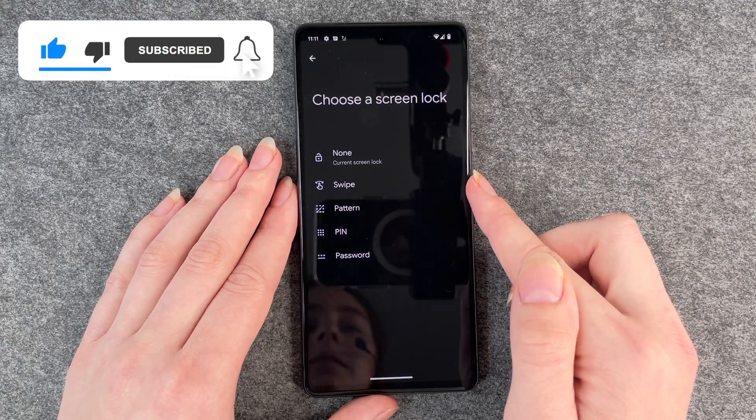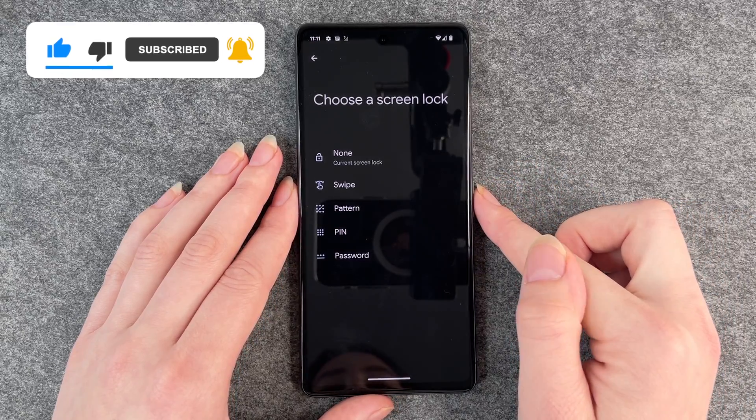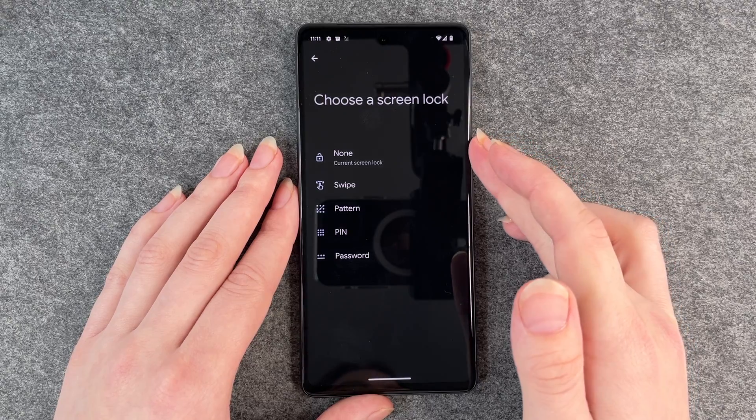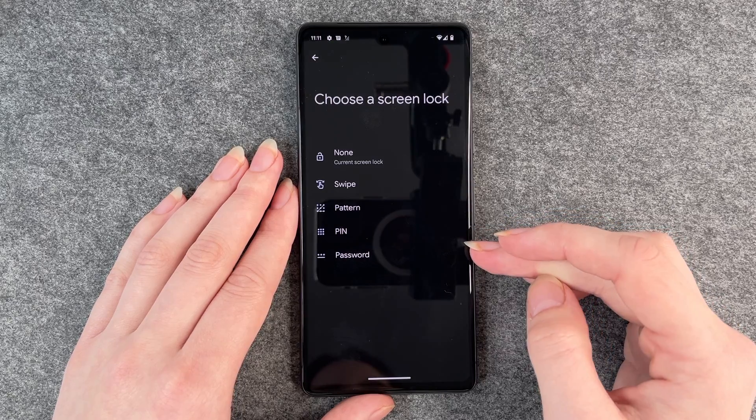You can choose a swipe — then you just have to swipe in any direction to unlock your phone. It's pretty much the same as no screen lock, but here you also have the options to choose between a pattern, a pin, or a password.